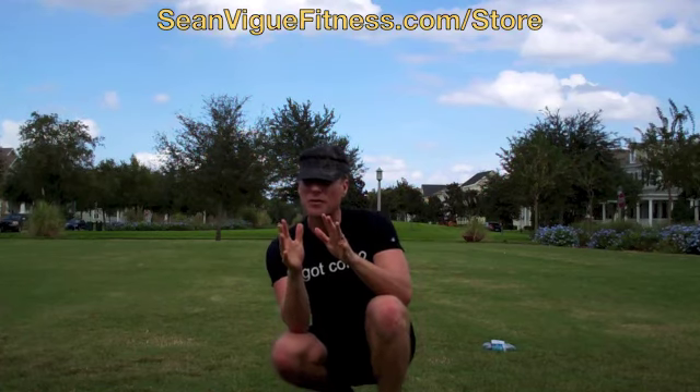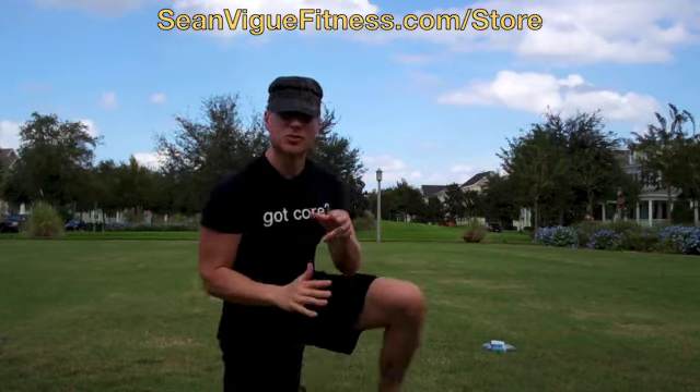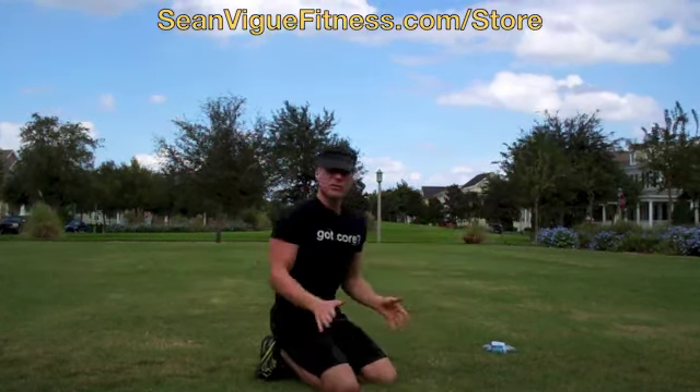Just keep repeating and repeating until failure. I'll do a few sets with you, a few reps, a few sets. We'll have a good time. Use control, modify as needed. Let's start with mountain climbers.